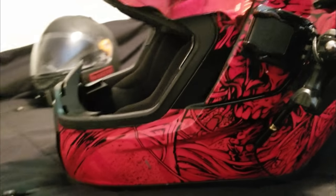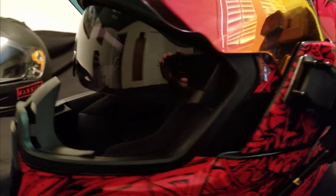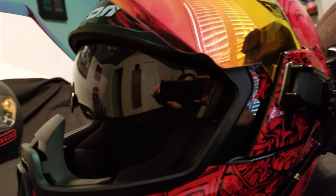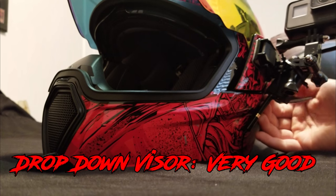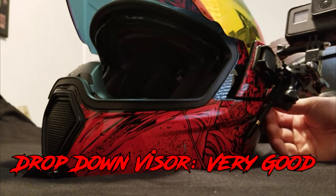Another cool thing about this helmet is the drop-down visor. On the left side you flip this switch up and the drop-down visor comes down — really easy. It locks into place, no issues with that at all. I'm not a huge drop-down visor fan, but if you do like one, this is pretty cool to have.